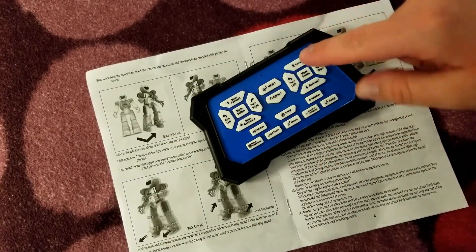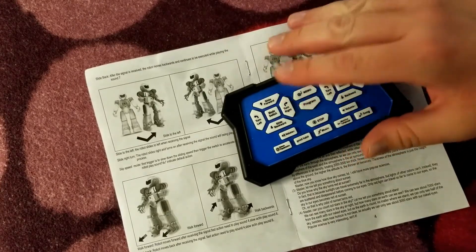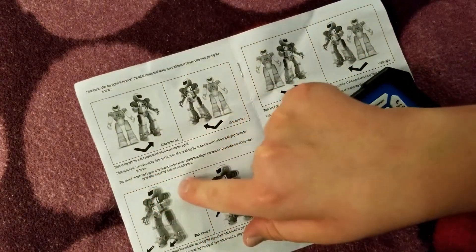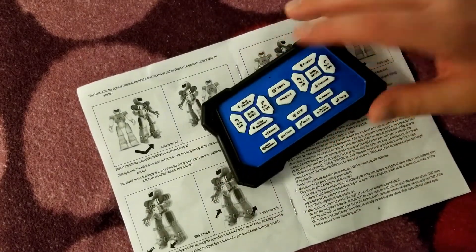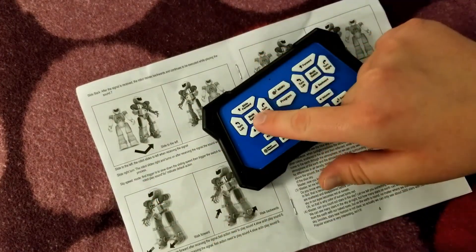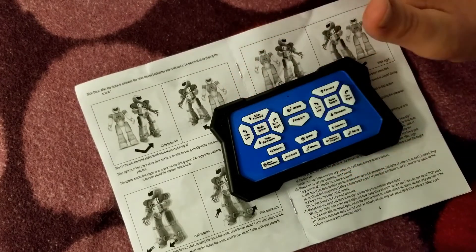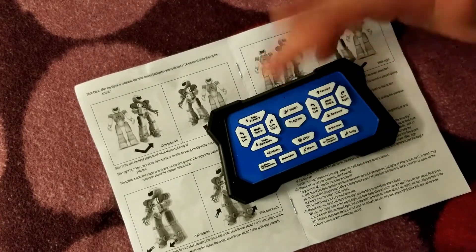It took me forever to figure out what the mode switch buttons were. It alternates between fast and slow operation of the robot. I didn't figure that out until I looked and it says "slip speed mode" — first trigger slows down the sliding speed, then trigger the switch to accelerate the sliding. So you press it once and it slows down, press it again and it speeds up — same for moving forward, backward, left, and right.